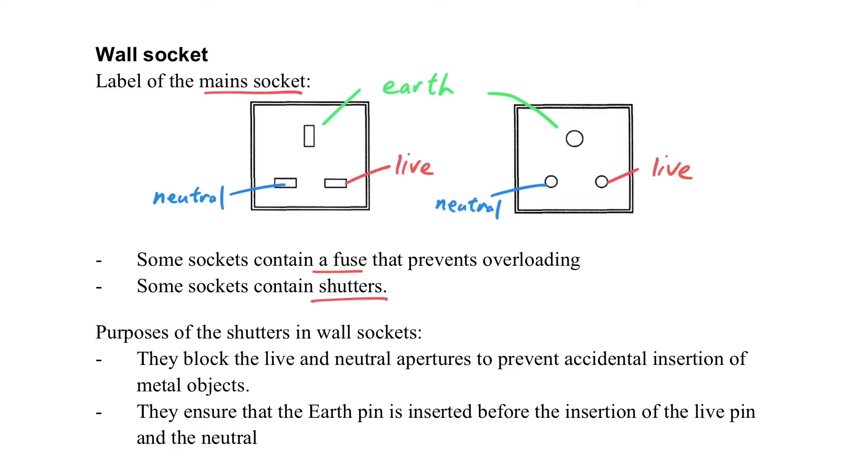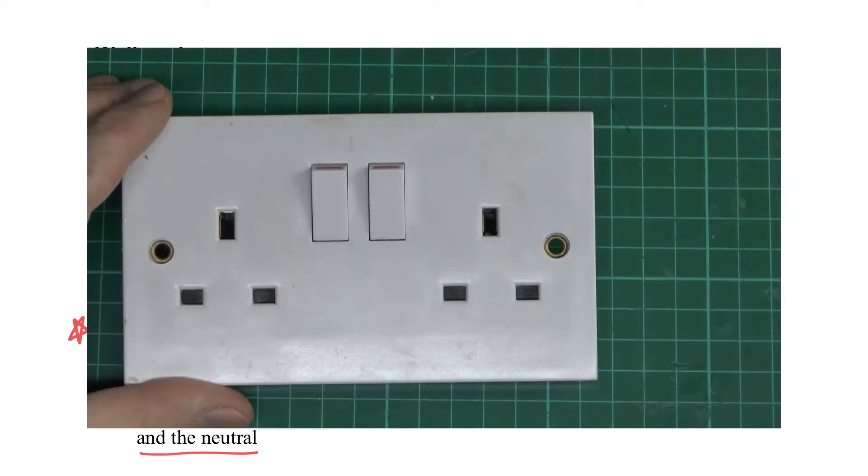We should note that some sockets contain a fuse, and some kind of socket contains a shutter. The purpose of the shutter is to block the live and neutral aperture to prevent the accidental insertion of a metal object. That means we have to close that hole. It also ensures the earth pin will be inserted first before the live pin and the neutral, so it can be more safe.